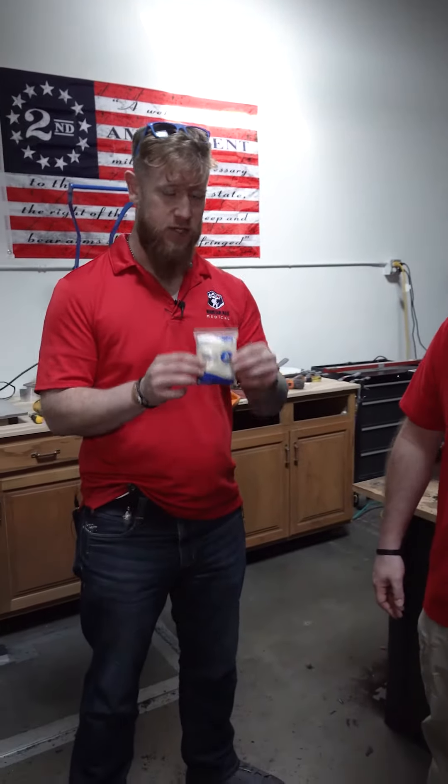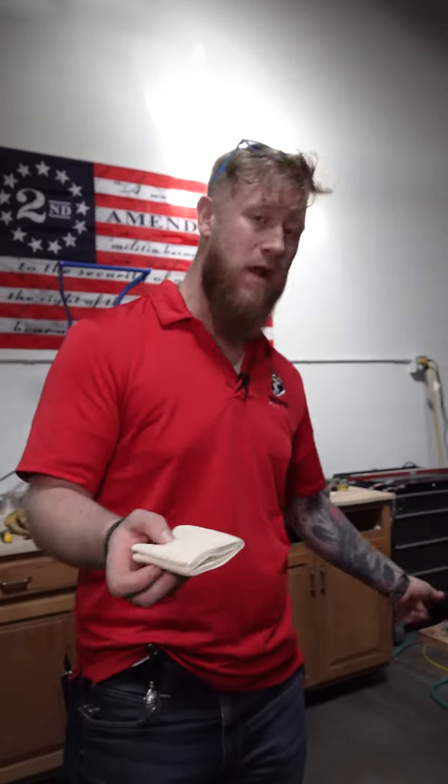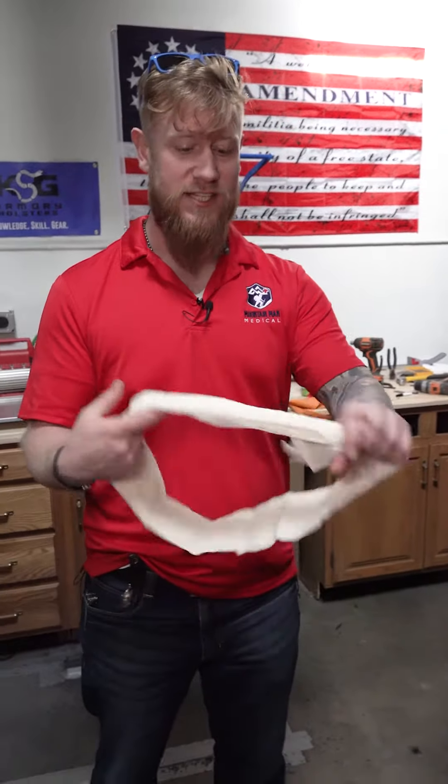This is a triangular bandage. Medics call this a cravat. It is another one of those multi-purpose items that you can use for a great variety of different things, including a makeshift tourniquet. Today, however, I'm going to show you how to use this as a sling.